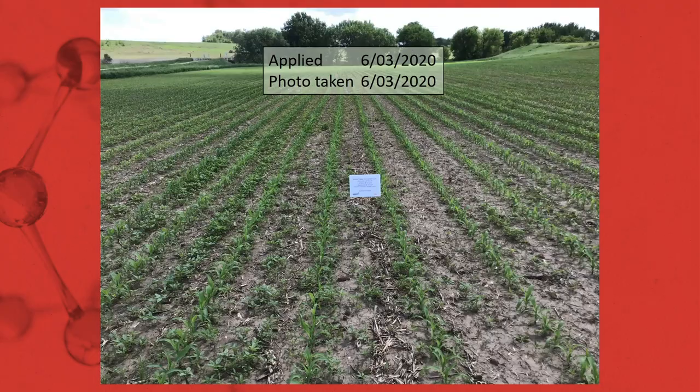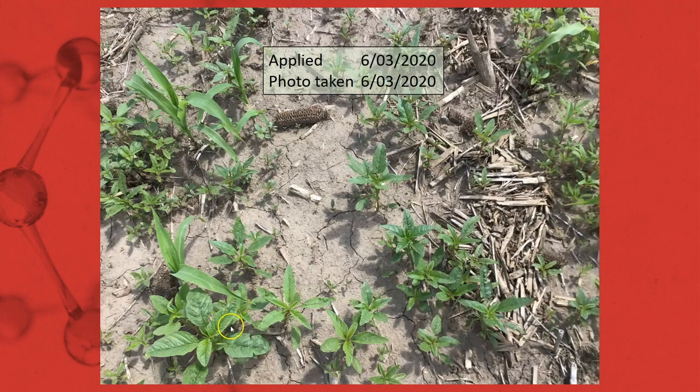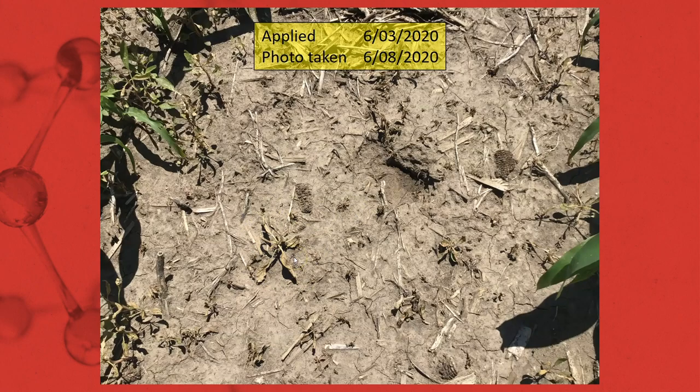The third field had another heavy waterhemp population — pictures taken just after application. As you can see, we had waterhemp anywhere from the four to five inch range, some two to three inch, and some one to two inch. When we go five days after application, excellent activity. Getting a close-up, we're already seeing great desiccation and control of those waterhemp species.